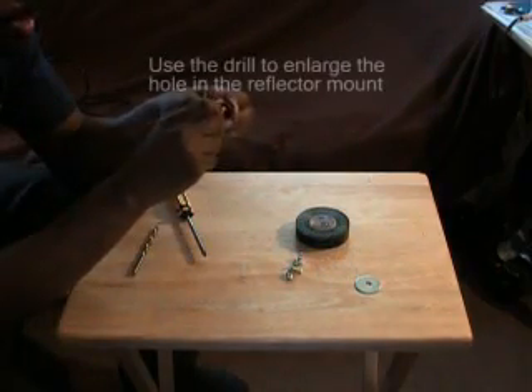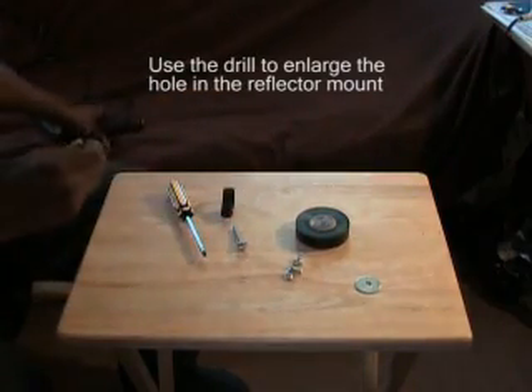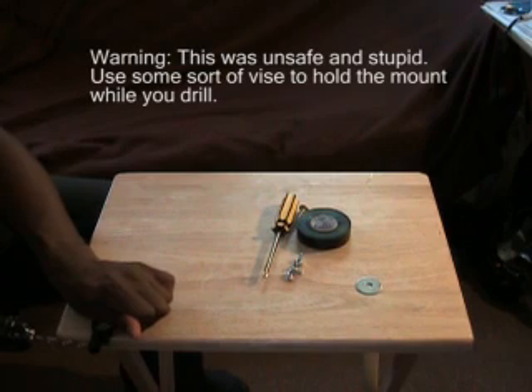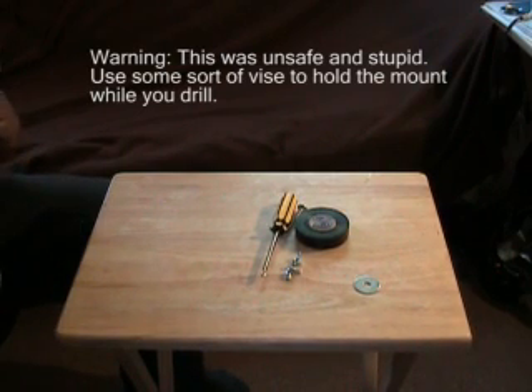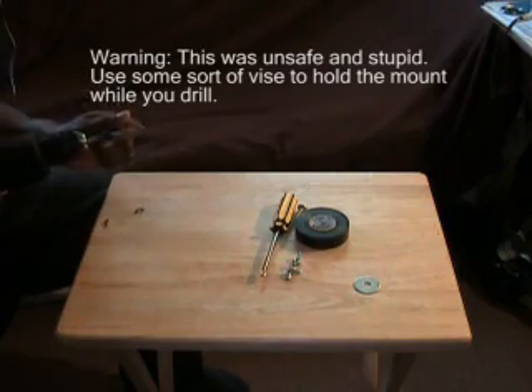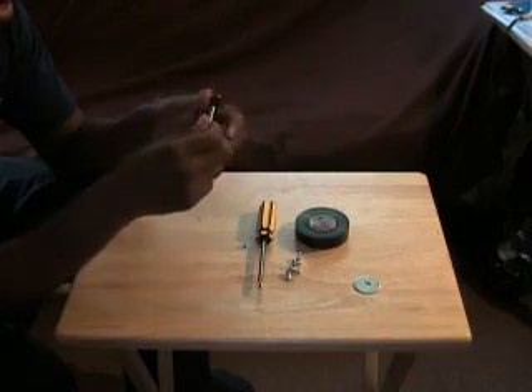Right now this is a little bit small for the bolt, so that's where the drill comes into play. Let's try putting this on the edge here. Look at that — clean fit.